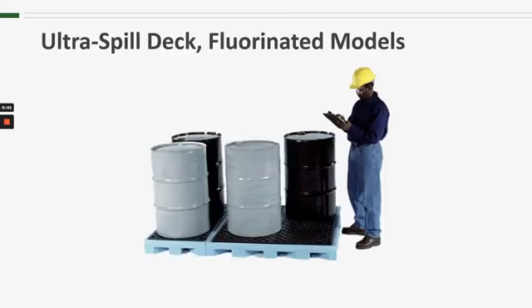Ultratech has a number of rotationally molded spill containment decks. The majority of them are made with polyethylene, but the fluorinated model takes it one step further, where we use those same rotationally molded polyethylene spill decks but put them through a fluorination process, which enables them to be more compatible with aggressive chemicals and chlorinated solvents.